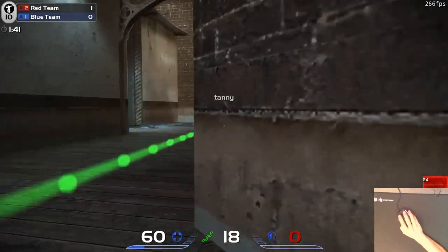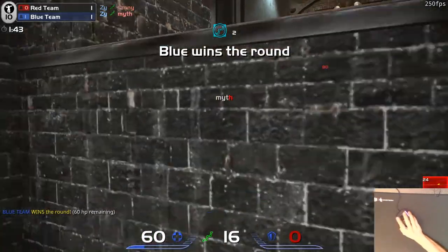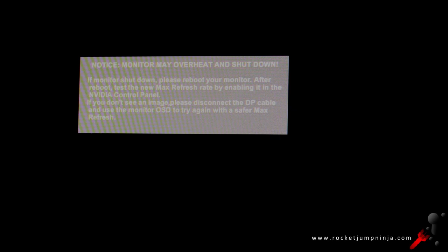It can do 165Hz, but that's overclocked, and they give a warning about it possibly shutting down. I don't think it's even worth the slight risk, as I couldn't really see much difference, if any. So I'd use this at 144Hz — it's really smooth anyway.